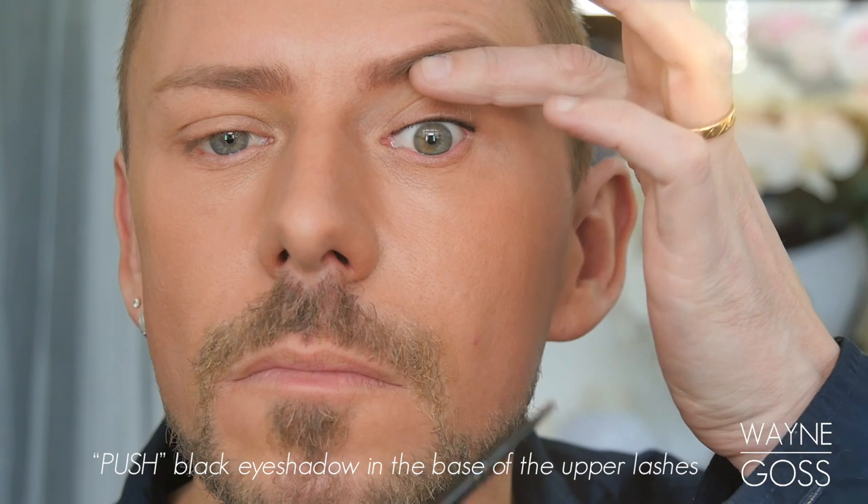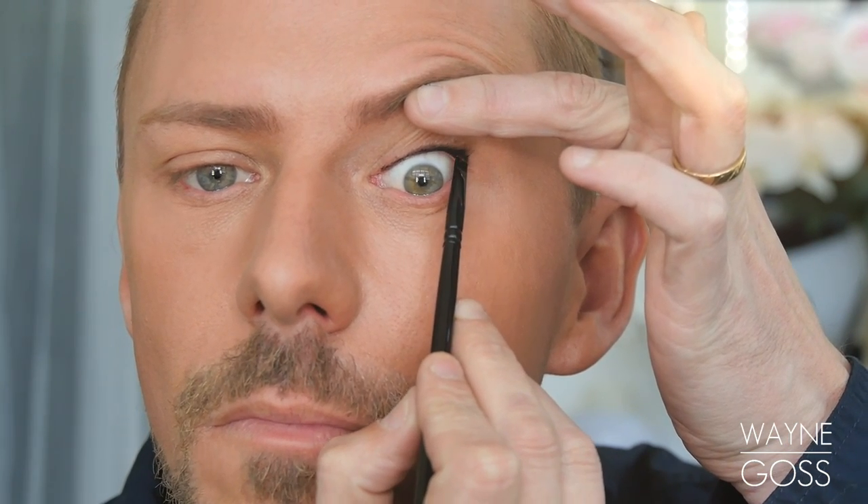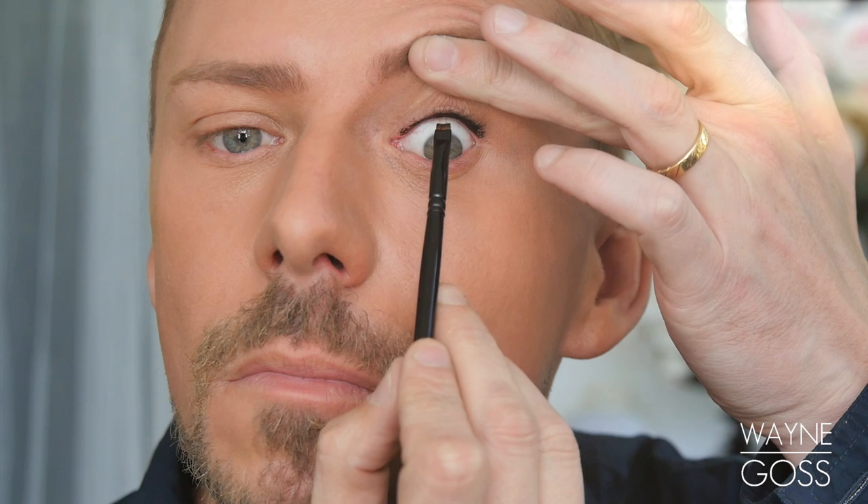With a black eyeshadow, now push this black eyeshadow into the root of the lash — not onto the waterline that we've just coloured. Really embed and work that product into the lash line.